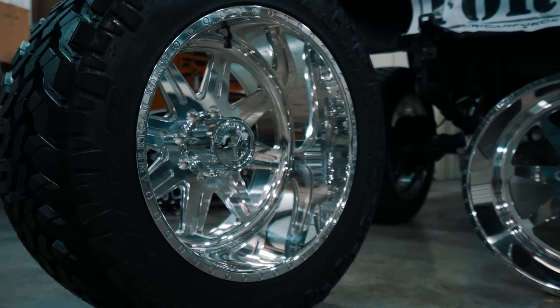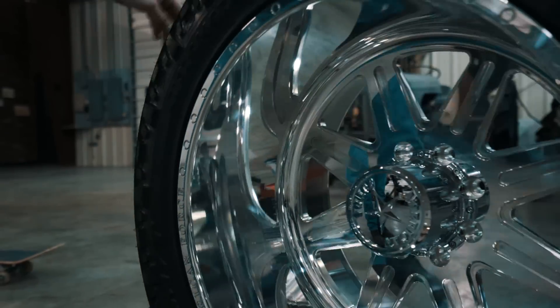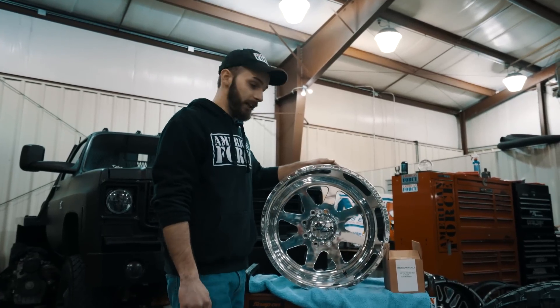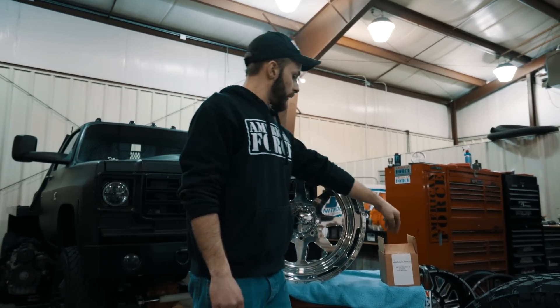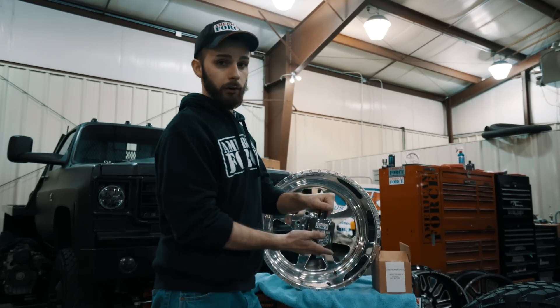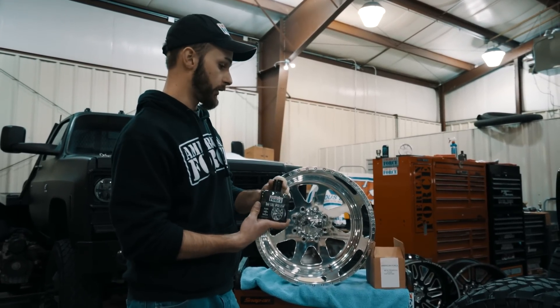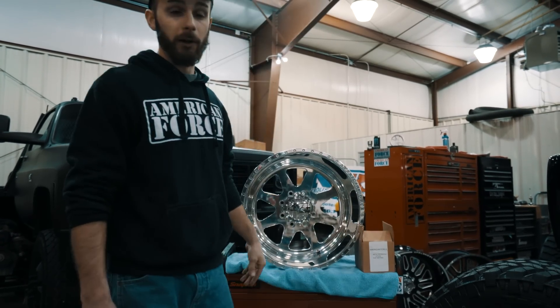And there you go, guys — that's a wrap. Just want to say thank you to everybody for watching and tuning in. The polish is available on our website, www.americanforcewheels.com. We also have a lot of other goodies on there, and we also sell the microfibers that we used today in the video.